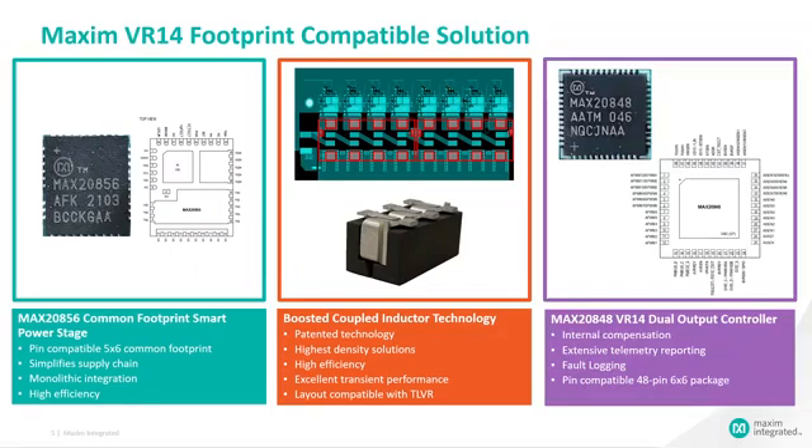The third component is the MAX20848 VR14 dual output controller. The MAX20848 has internal compensation, minimizing external passive components around the IC and simplifying development. Extensive telemetry reporting and fault logging enable monitoring and aid troubleshooting. The MAX20848 is in a pin-compatible 48-pin 6mm by 6mm package.